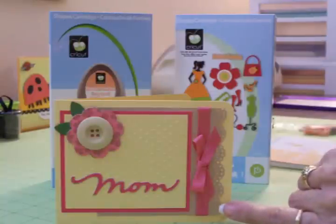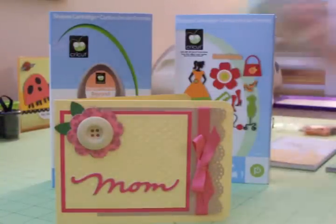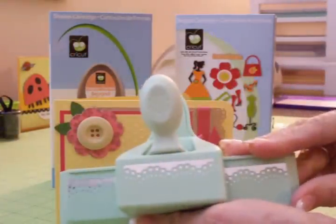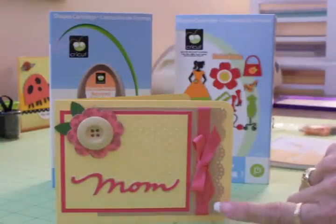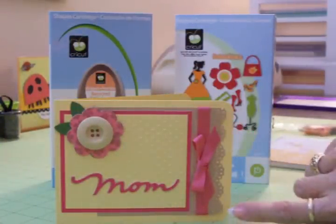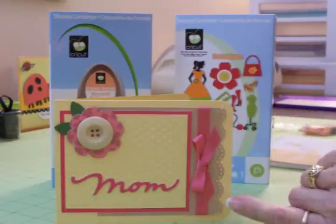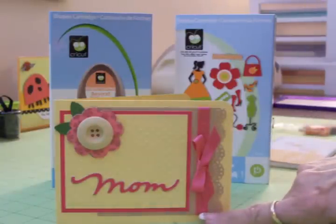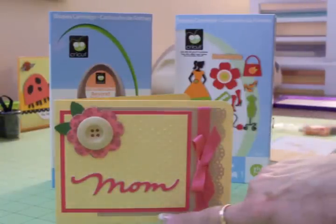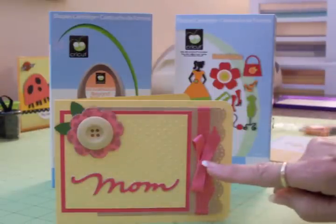I have a piece of craft cardstock right here that I used my Martha Stewart lace border punch on. This craft cardstock I cut at four inches by three and three quarter inches, and then I used the Martha Stewart border punch and punched the lace edge. Then I took some American Crafts pink ribbon that coordinates with this pink mat and wrapped around it and tied it in a bow.